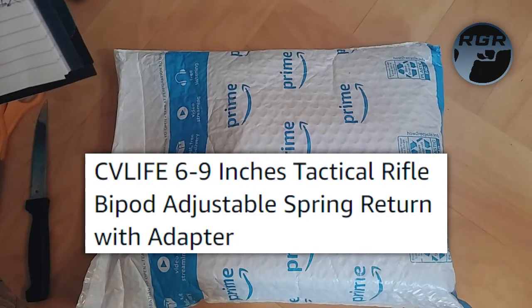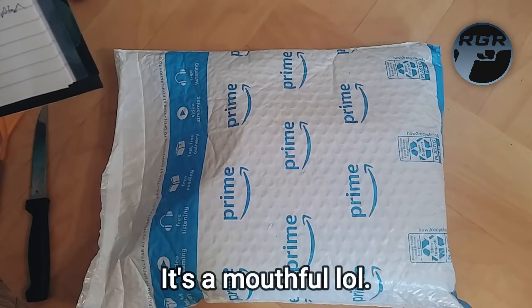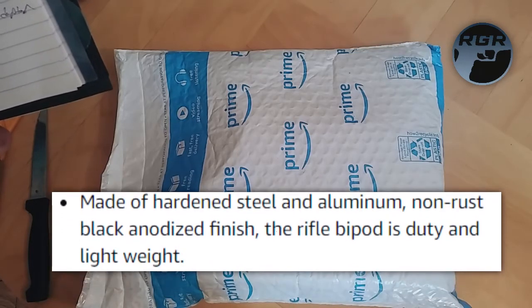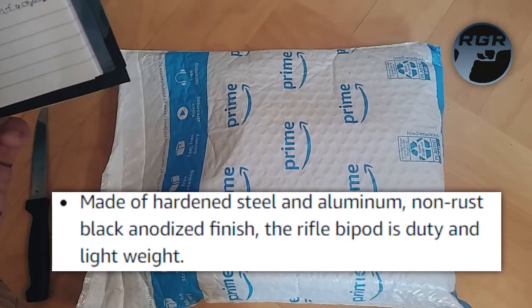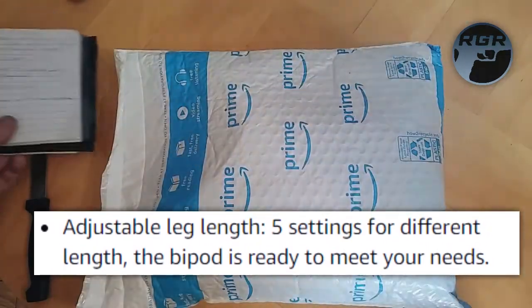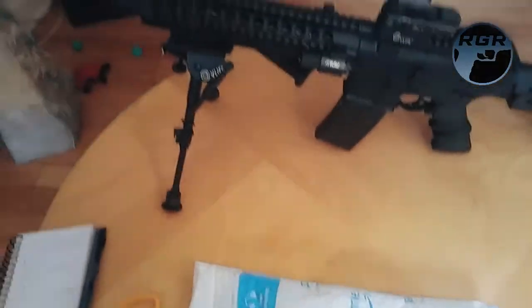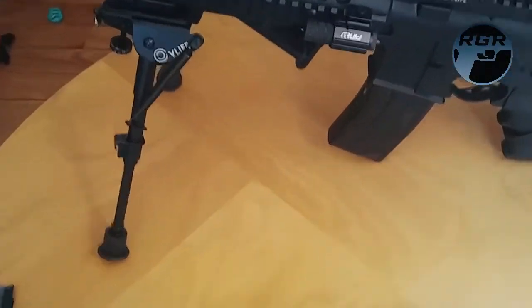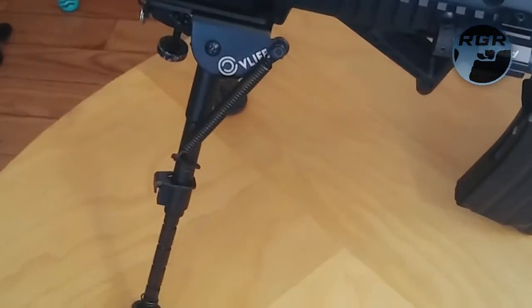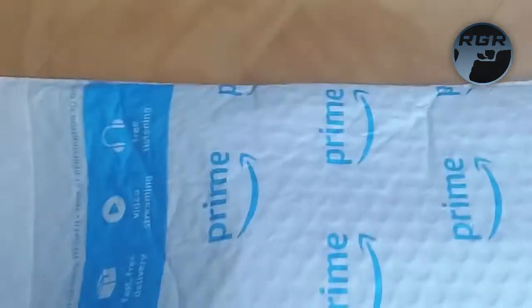They're called the CV Life six to nine inch tactical rifle bipod, adjustable spring return with adapter. They are made of hardened steel and aluminum. They have five settings. I'll lift this up so you can see the bipods I have in my DPMS — you can see the grooves on the legs, it has five settings.